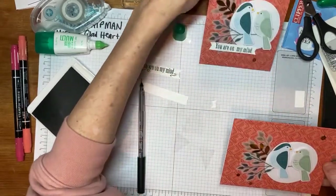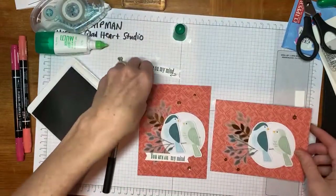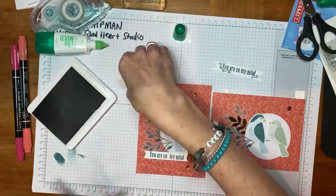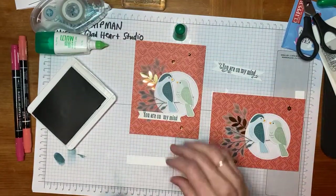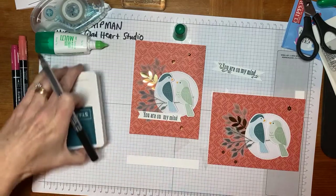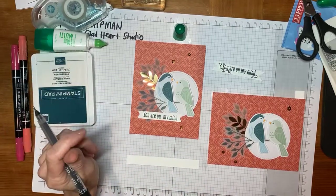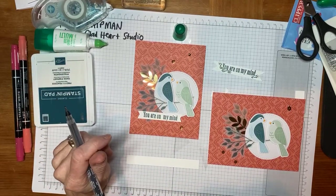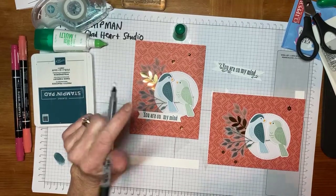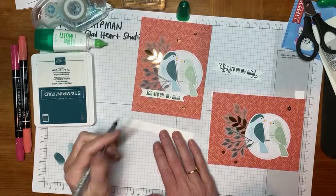So we have a portrait and a landscape version. I'm just trying to think of a nice little greeting. 'Miss you' is a good one. 'Together is better' — oh, let's go with that one, because we've got two birds! Okay, so we'll do 'Together is Better.' I love it.